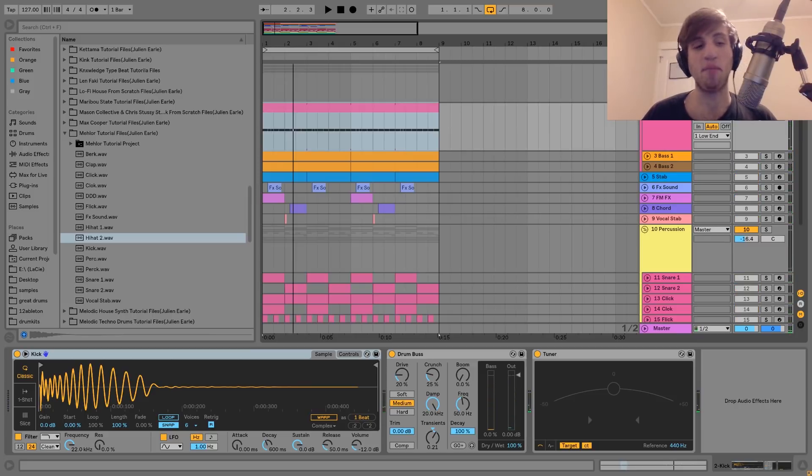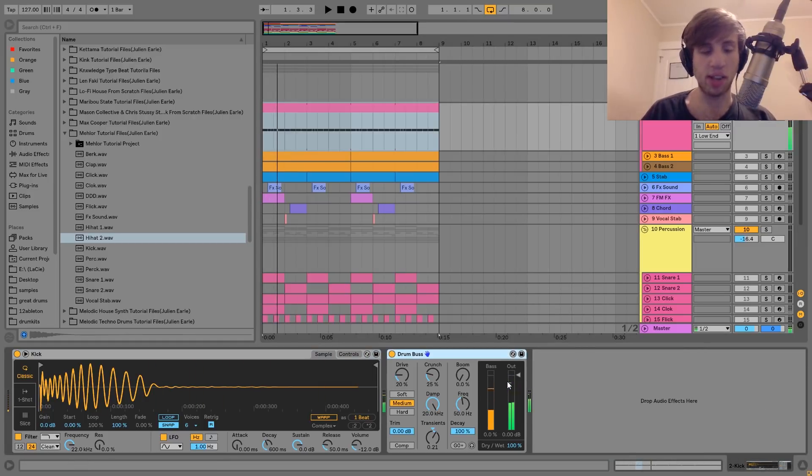That's just kind of adding some extra percussion to the groove — a cool way to make it a bit more interesting and not just going the whole way through. After that, I just have a bit of drum bus on this. Just beefing it up, and that is it for the kick.